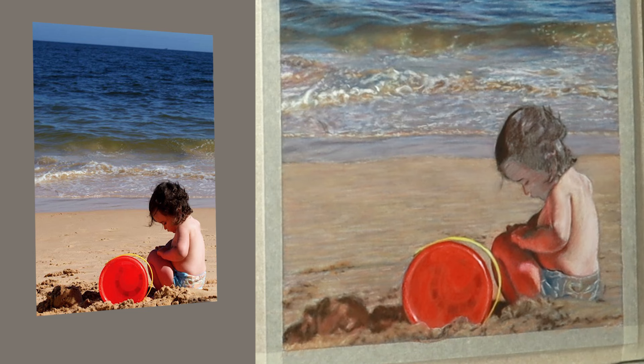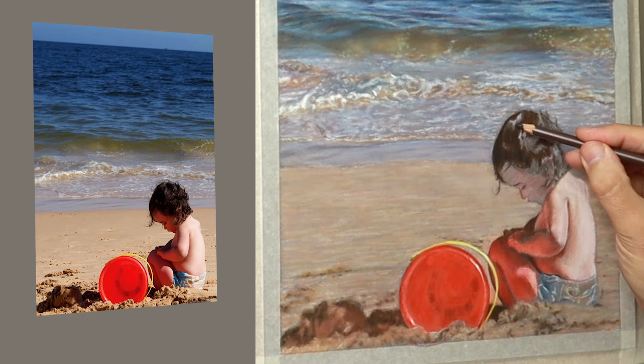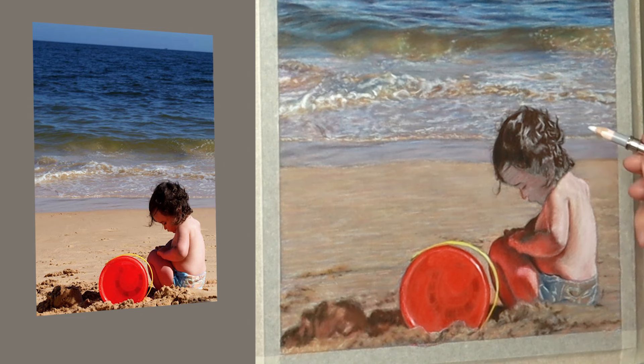For the really sharp highlights I use the Caran d'Ache or the Faber-Castell white. Now I'm adding more pigment into the hair using brown, and then using the white again for the highlights and reshaping it, using a little bit of black here and there to give it a little bit more depth.